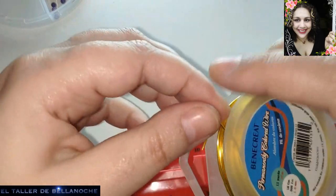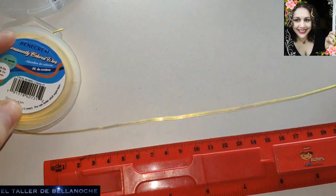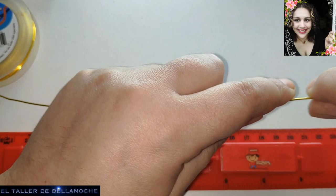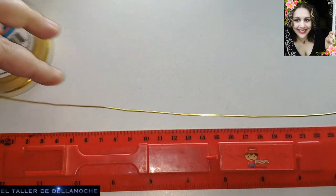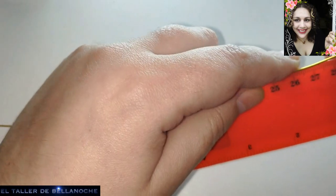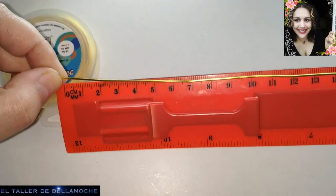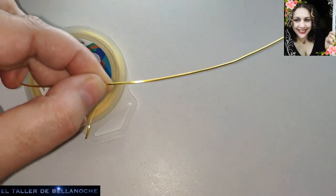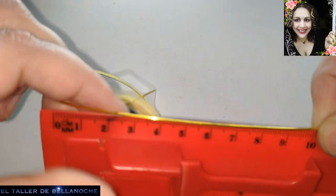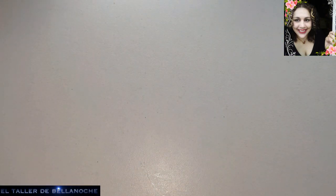Vamos a cortar dos trozos de alambre. Vamos a hacer unos pendientes, así que vamos a intentar hacerlo a la vez, aunque no es necesario, pero va a ser más fácil y mejor. Hasta aquí voy a cortar 30 centímetros, pero le voy a dar un pelín más por si acaso; si no, ya lo aprovecharemos para otras cosas. Le voy a dar 10 centímetros más, así que en total van a ser 40 centímetros.